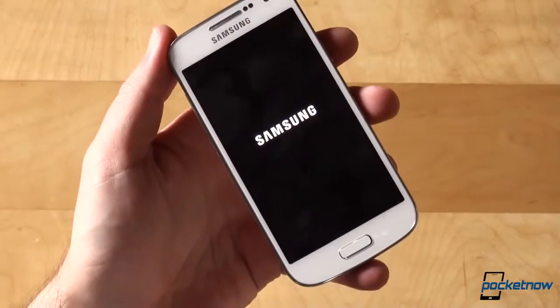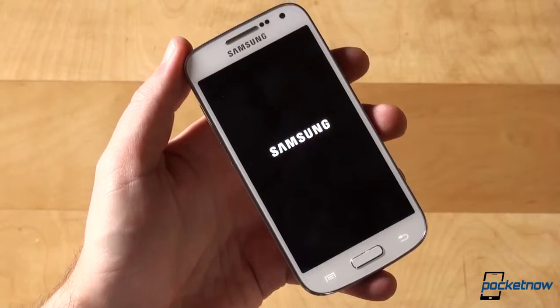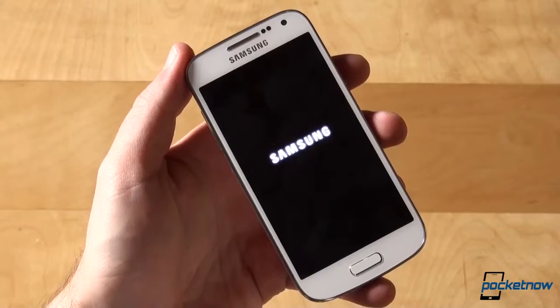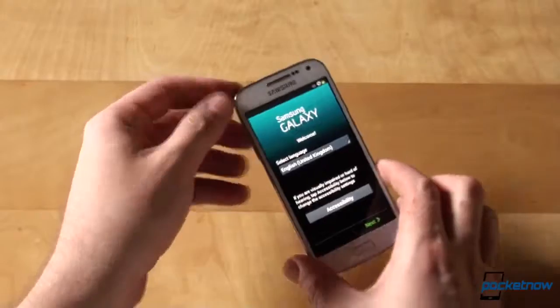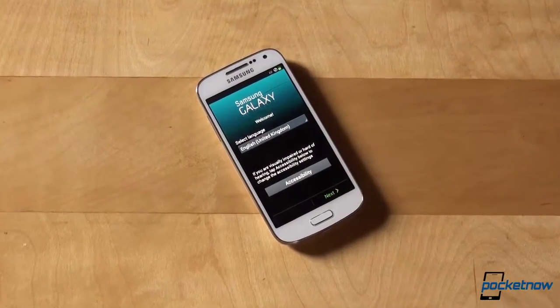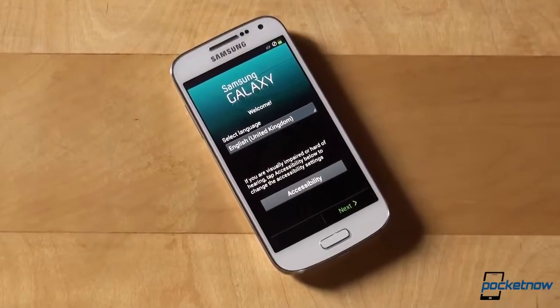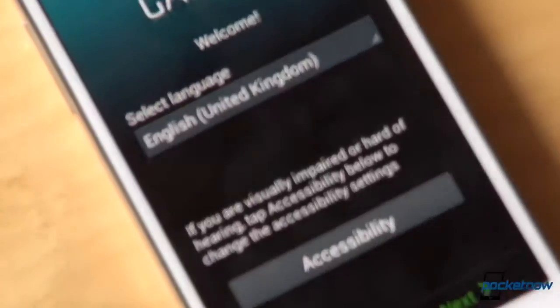A quick rundown of specs while it boots up: the GS4 Mini GT-i9190 packs a 4.3-inch Super AMOLED display with QHD resolution — that's 960x540 — powered by a 1.7GHz dual-core processor. There's 1.5GB of RAM, 8GB of internal storage expandable via micro-SD, an 8MP shooter, 1.9MP webcam, Android 4.2.2 Jellybean, and a 1900mAh battery, in addition to Bluetooth, Wi-Fi, NFC, and all the others.